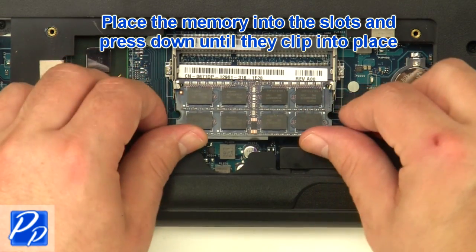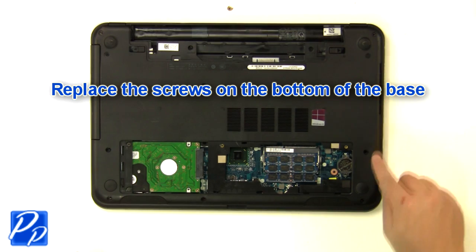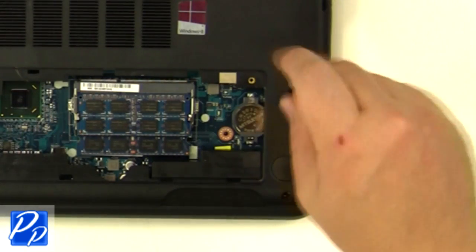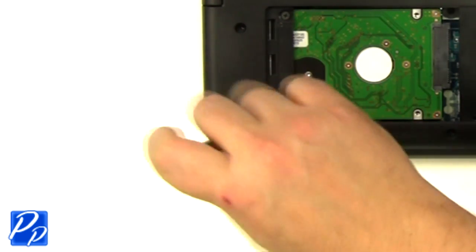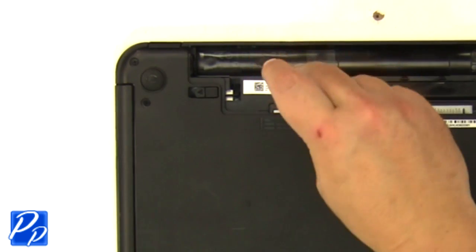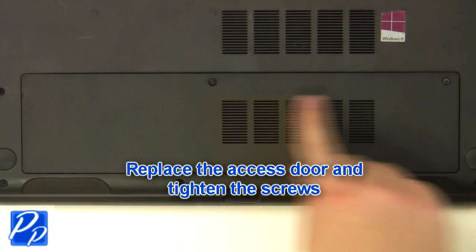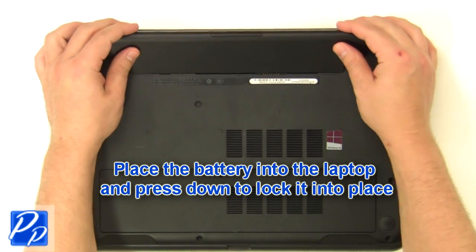Replace the memory into the slots and press down until they clip into place. Replace the screws at the bottom of the base, and replace the screws underneath the battery and access door. Replace the access door and tighten the screws. Place the battery into the laptop and press down to lock it into place.